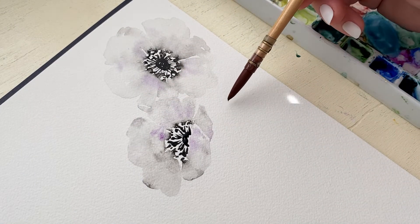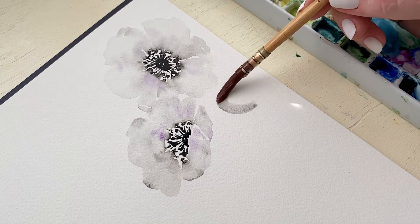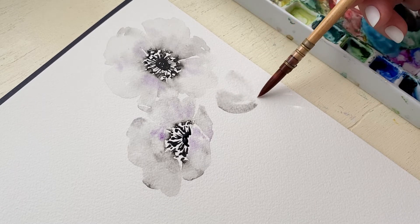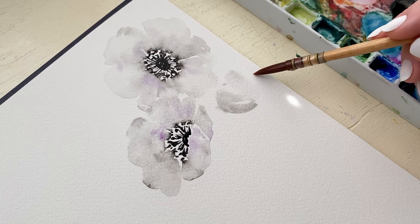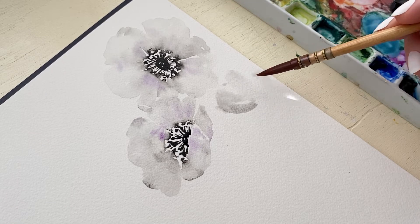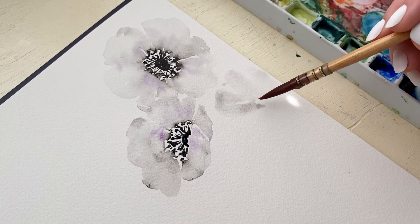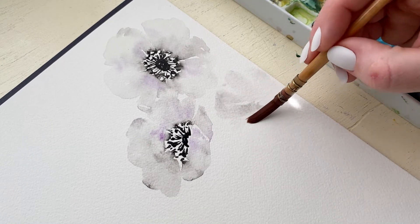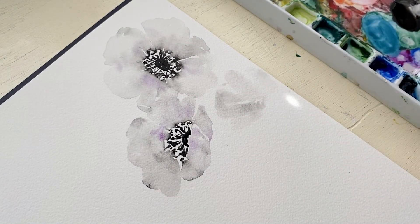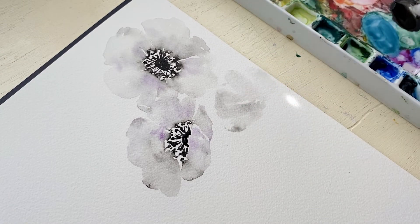Now I'm going to paint an anemone that has no center visible and all of the petals are facing upward. With this flower, because there's no center to have color bleed into, we are painting with a gray color really lightly, and then we can come back through and add some darker tones to help it blend in, create that shadowy look, and give a base color to the flower.